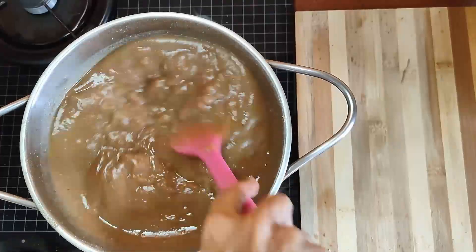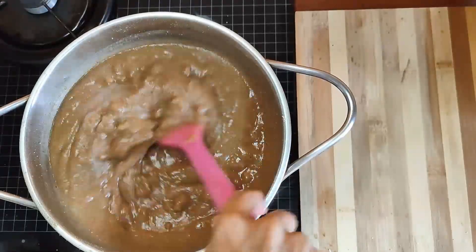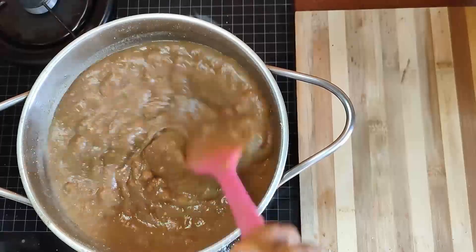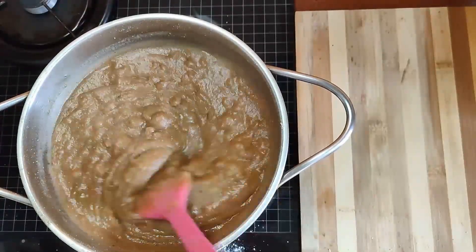It should become a little oily. Cook for at least 10 minutes on a medium-high flame, and at no point should it get burned.